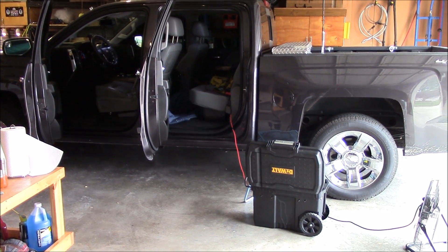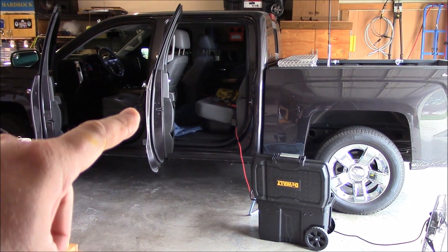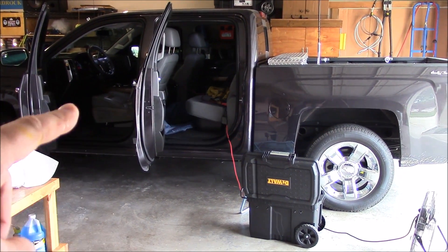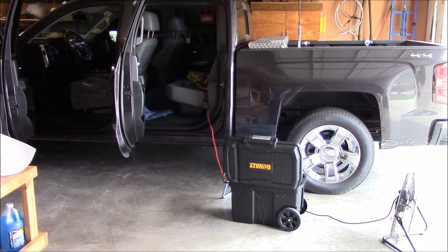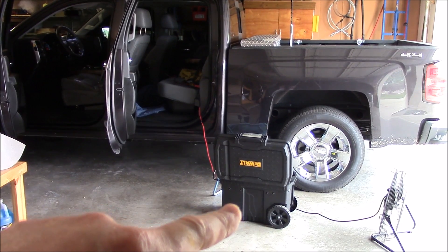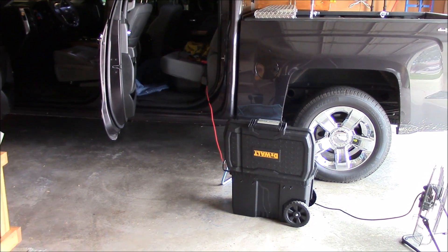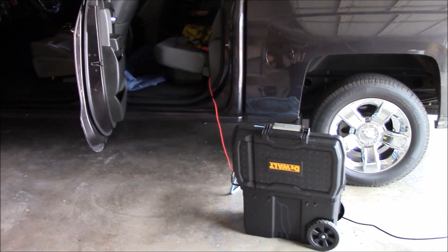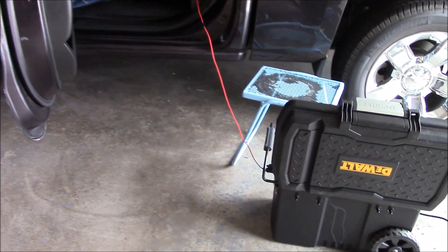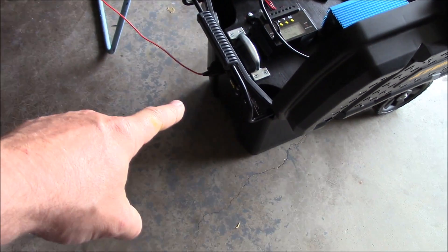All right, Chris here. I bet you've never seen this on YouTube — a 2014 Chevy Silverado used as one big solar panel. I'm using it to charge my small 12-volt portable solar generator through a solar charge controller, a small little 10-amp deal. Yes, it works.